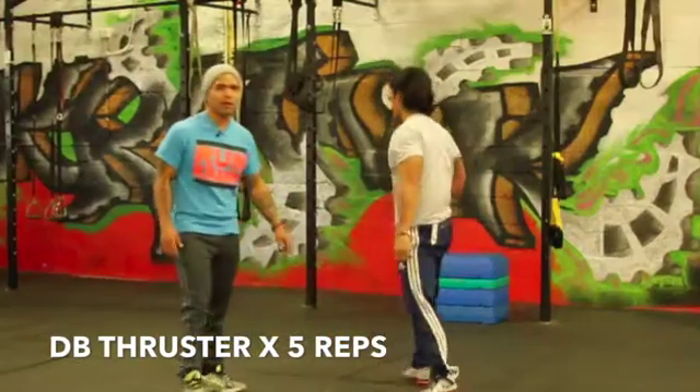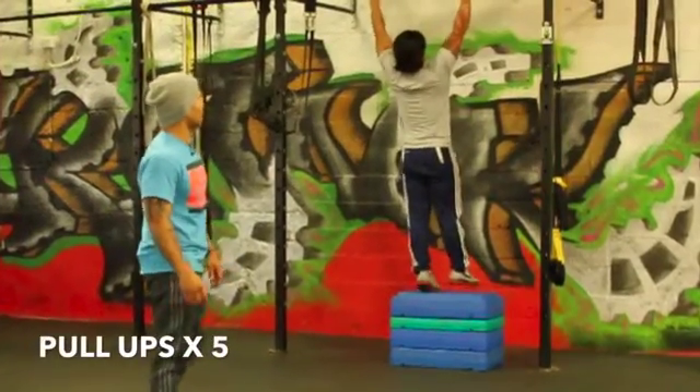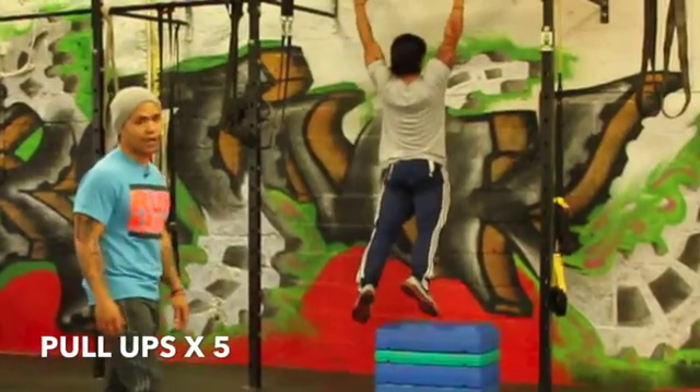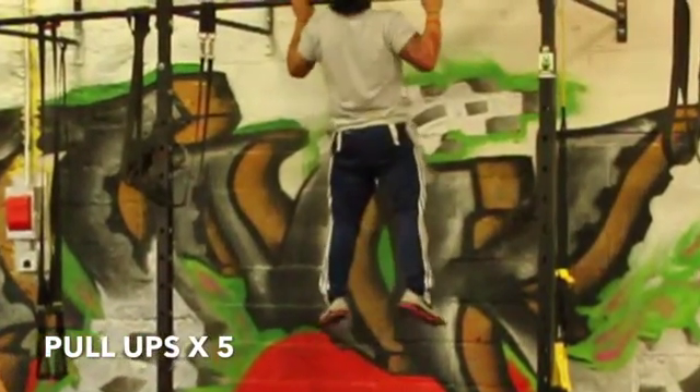After that, he's going to go to the bar — pull-ups five times. Nice strict pull, always good control, overhand grip. If you guys want, you can do chin-up grip. You're going to go five reps.